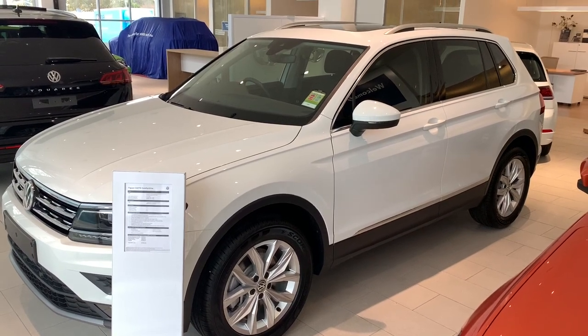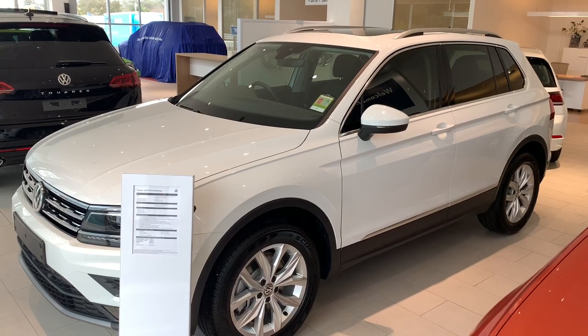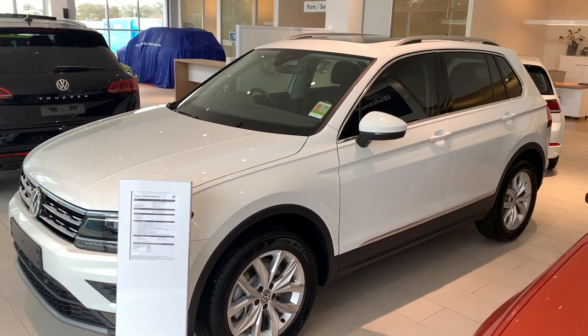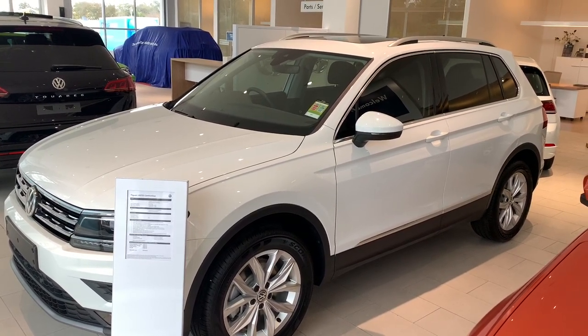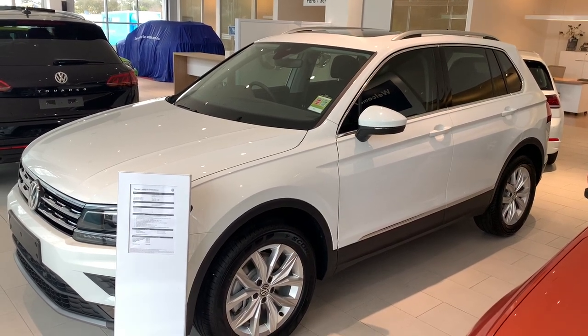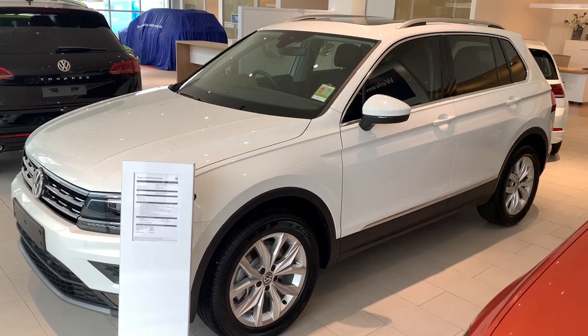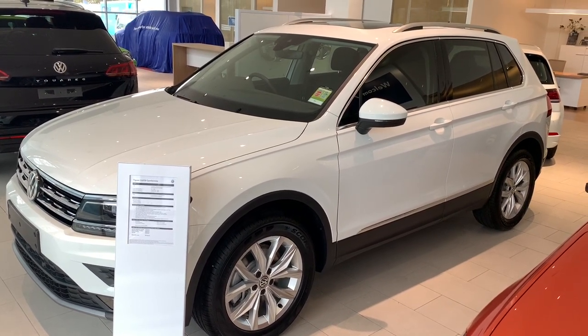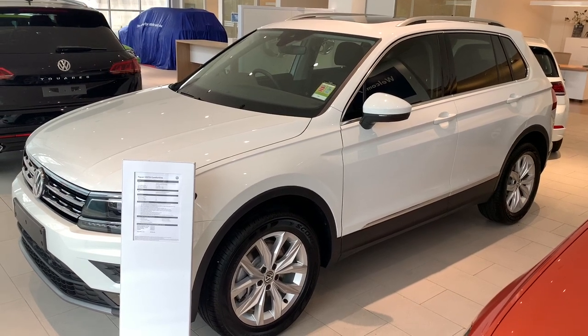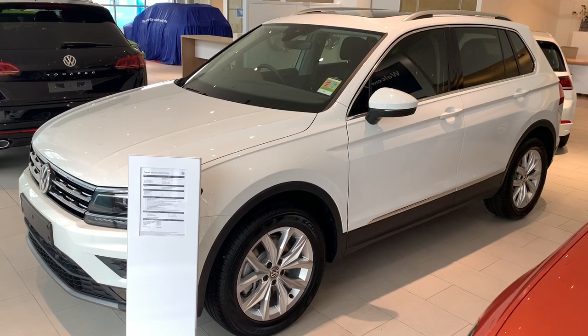Hi guys and welcome back to Ringwood Volkswagen. My name's Ian and this is your tutorial on your brand new Volkswagen Tiguan Comfort Line. This particular model is actually fully optioned, so depending on which factory options you did purchase with your particular vehicle, some of these things may vary. Let's get straight into it.